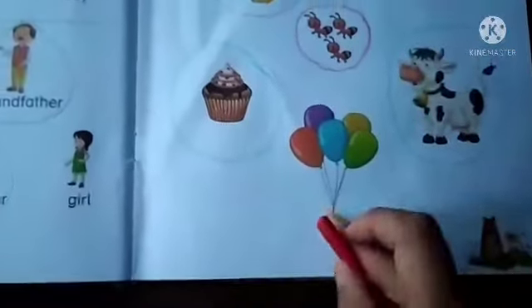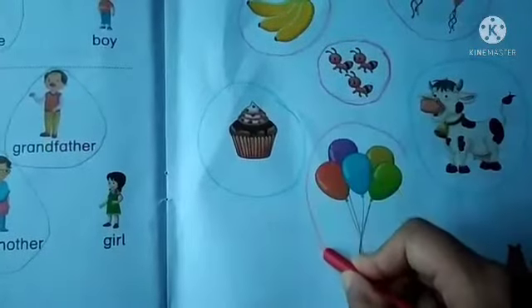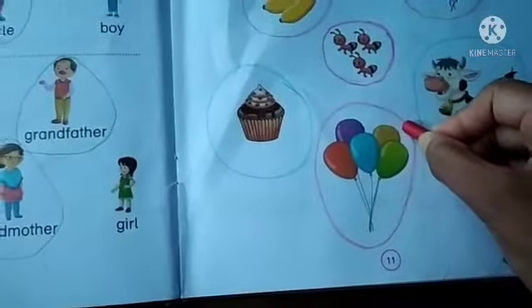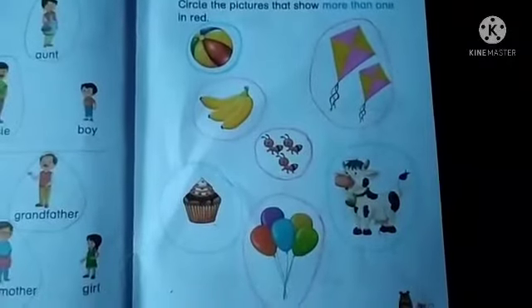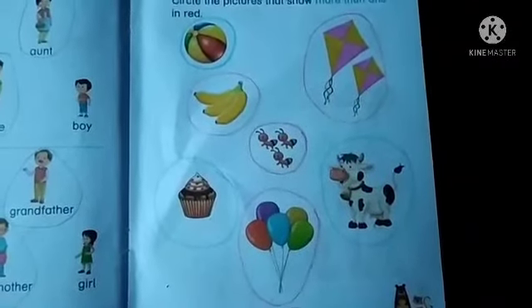Okay, we have more balloons. So, circle this with red color. Do this page in your literacy practice book. Okay, thank you. Bye-bye, thank you.